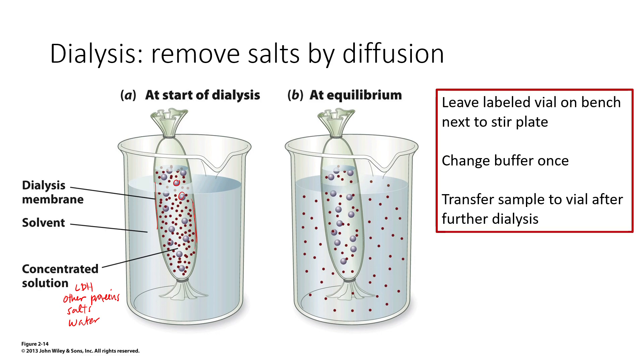Generally when doing dialysis you do more than one step — after a few hours you take your dialysis membrane and put it into a beaker containing fresh buffer, which encourages more salts to continue diffusing out, leaving your proteins inside more pure. The more buffer changes and the more time you leave it, the more removal of those undesired salts you will get. In this lab, I'll ask you to leave a labeled dialysis membrane on your bench and we will change the buffer for you once, to help you get a more purified, less salty product.